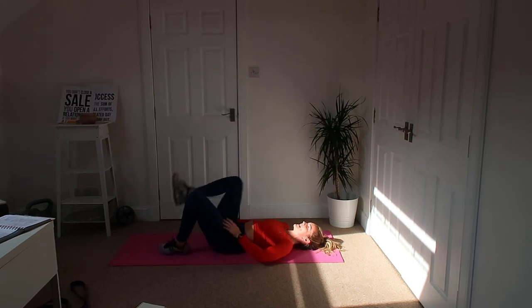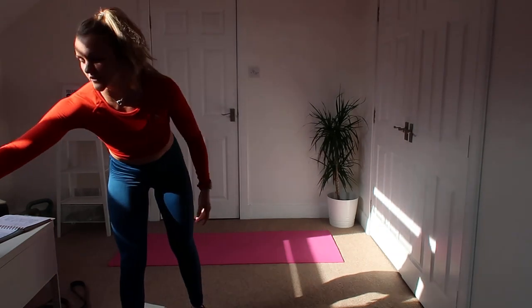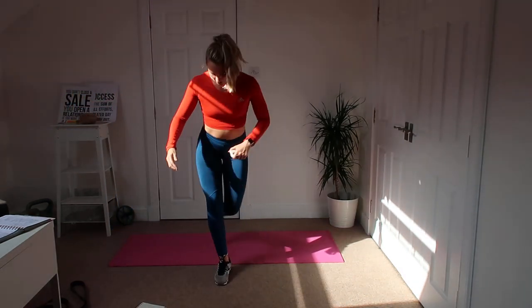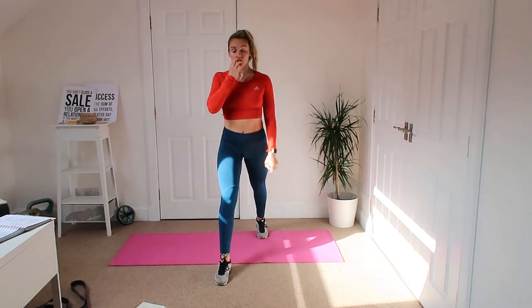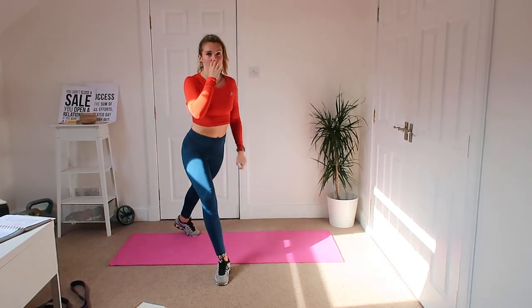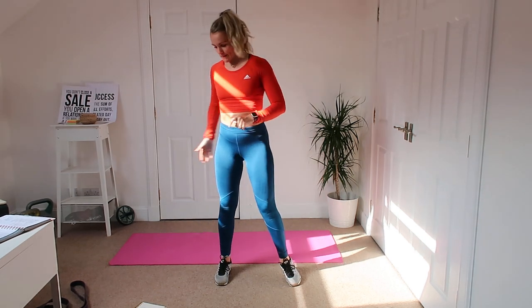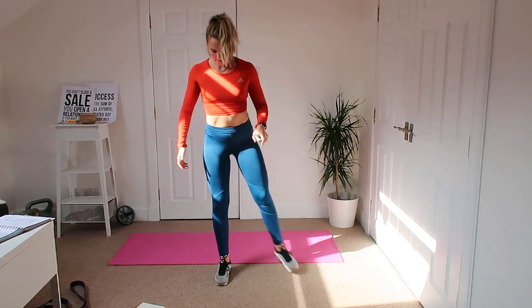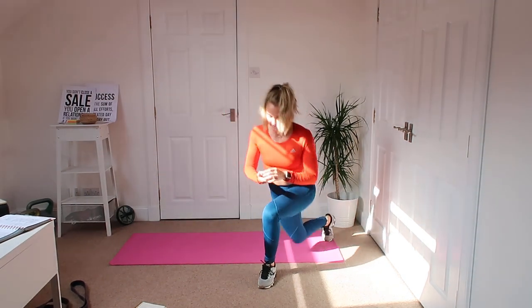Then we're going to get up quick as we can into a curtsy lunge. From here we're just going back and coming up — it's like bringing it into a reverse lunge, bending to the side, hips forward, bend the back knee down, and you feel that right in the bum. So we're going down, back up, down, back up, then we'll move to the other side.